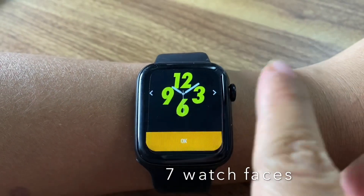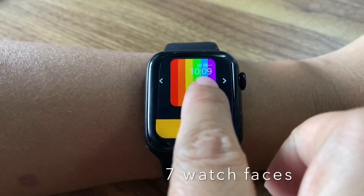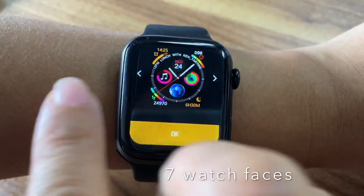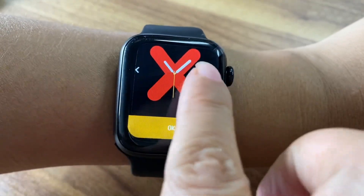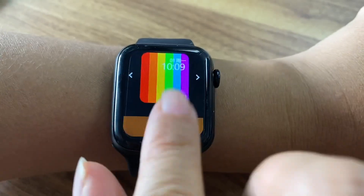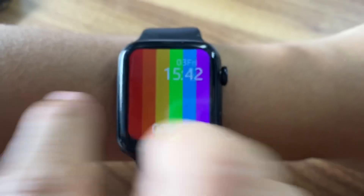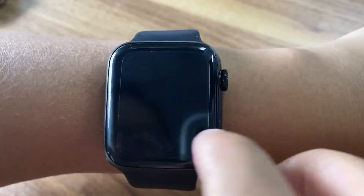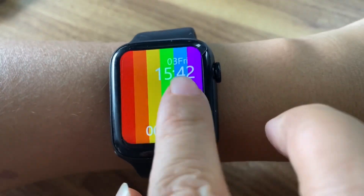First, let's check the watch faces. One, two, three, four, five, six, seven. The display is very big — it's 1.75 inches. It looks like a clone of the Apple Watch 6.